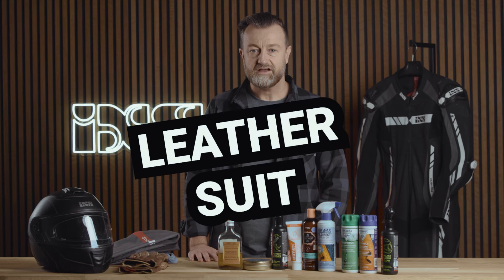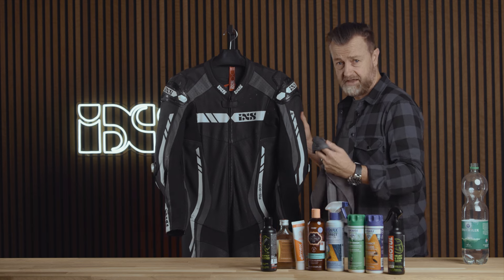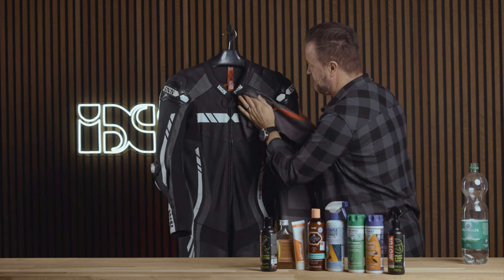Today we're going to show you how to store your motorcycle gear for winter. With your leather suit, the first step is to clean all of the surfaces using a damp microfiber cloth.